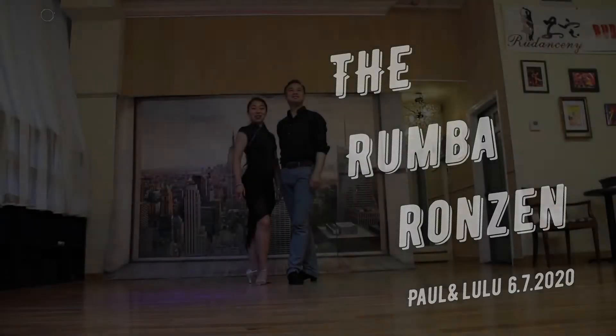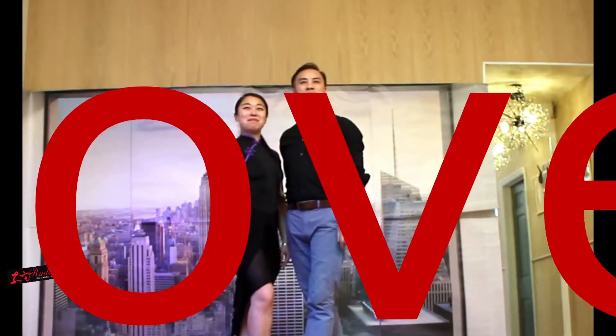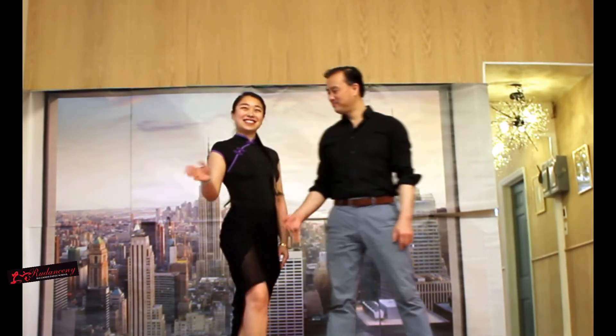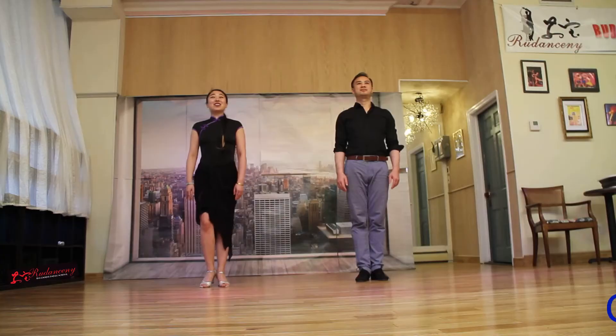Ladies and gentlemen, today we're going to demonstrate the basic movement: Cucarachas.